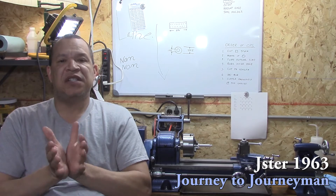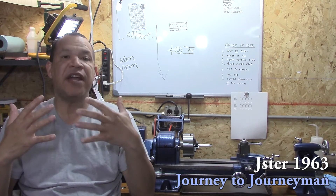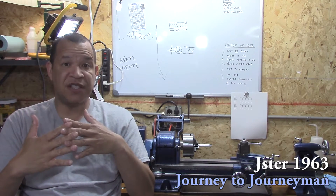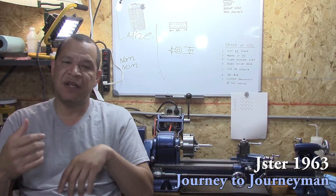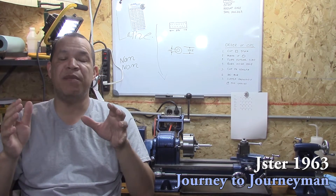I always like to start off by thanking the guys from the last episode. I can't thank you enough. It's because of the comments and suggestions from you guys that have really helped me to actually make useful products, pieces, or tools from my lathe back here. Thank you so very much.